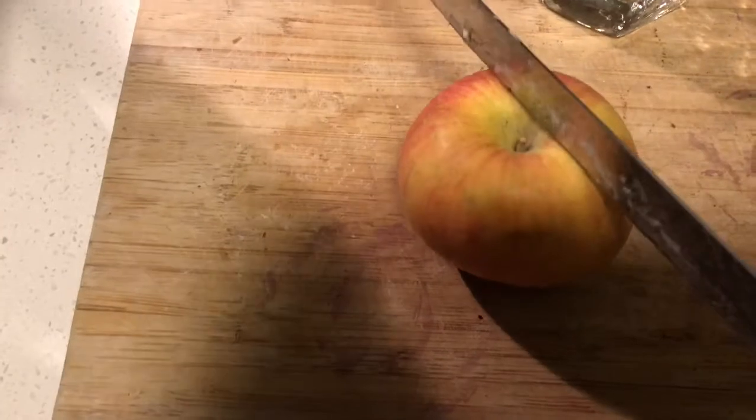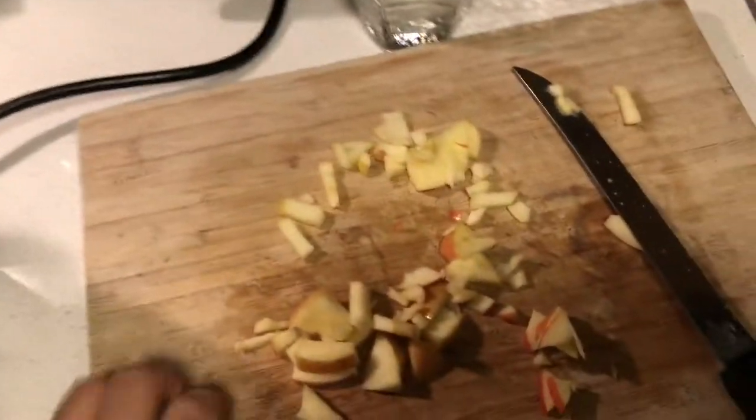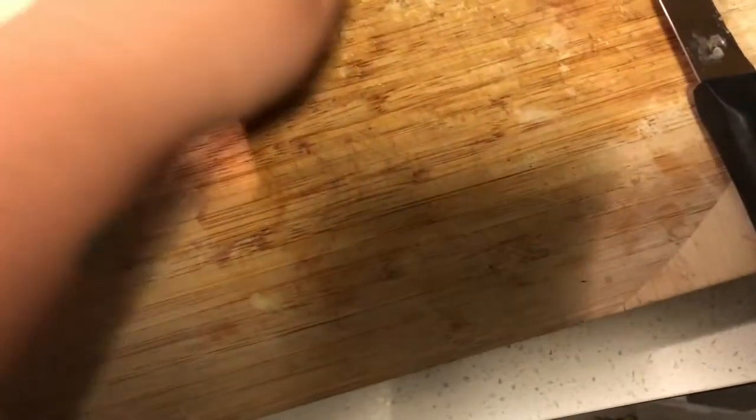I'm also going to add a full apple — I'm going to cut this up and add it to my Instant Pot with the rest of the ingredients. The reason I add the apple in and cook it rather than leave it raw is because apples are hard to digest when they're in their raw state, and also cooking them brings out some of the nutrients that you can't get when you eat them raw. I read that in Dr. Greger's book, "How Not to Die."